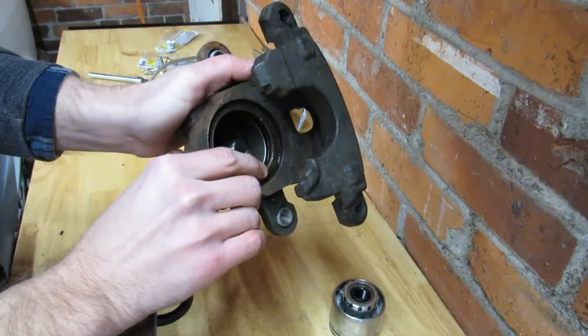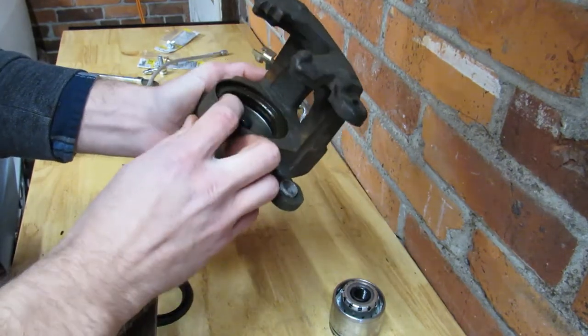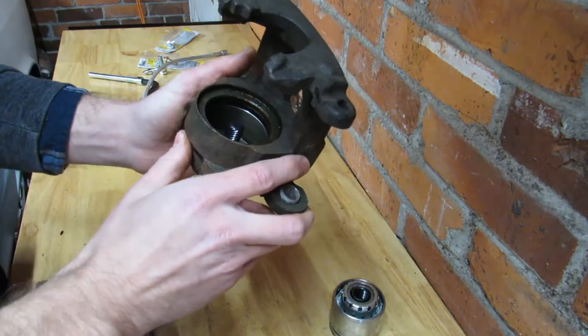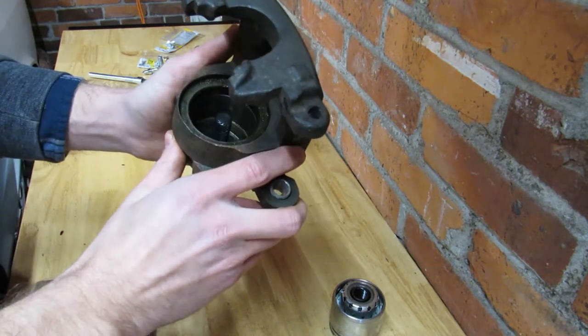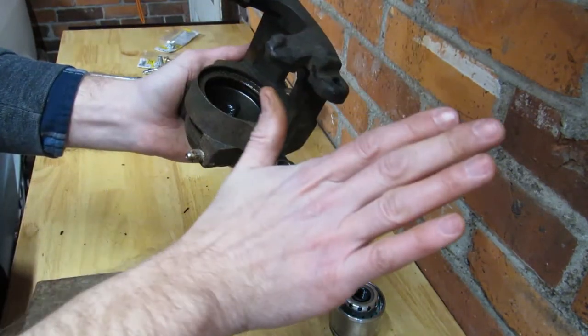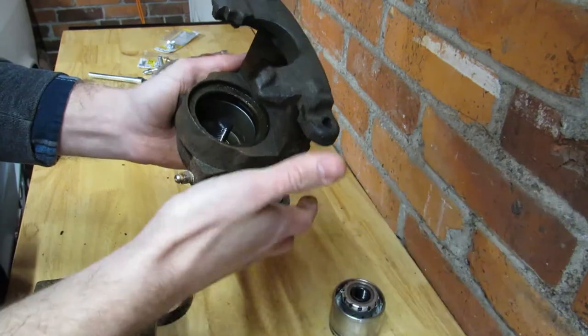Once you get rust, heavy pitting, or any of that garbage inside there, it starts leaking past that seal. That's how I actually realized I had a problem on this car — when I was braking, I could just feel my pedal slowly go all the way to the floor. I knew something was wrong.